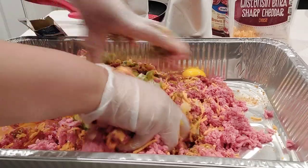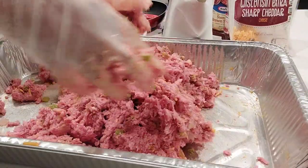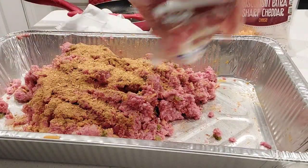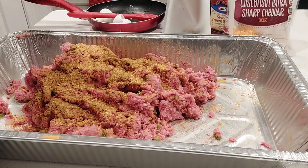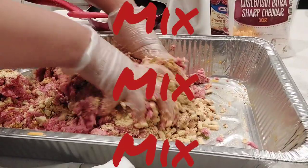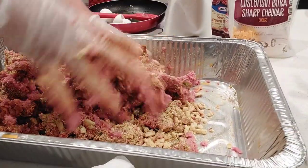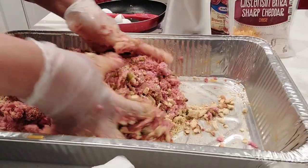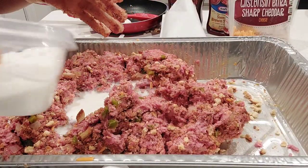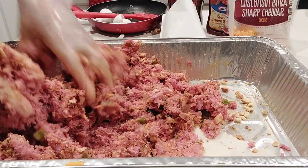I have gloves on because I have on nails. Then we just want to mix, mix, mix — this is the key. You just want to mix everything in really, really, really well. Now I'm adding in my second pack of seasoning mix, and now we're adding in one bag of our stuffing mix. Now I'm adding in some milk — I started off with maybe a half a cup — and I'm just mixing that in. I'm going to end up adding some more a little bit later.